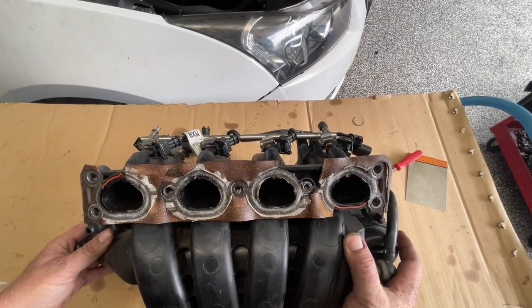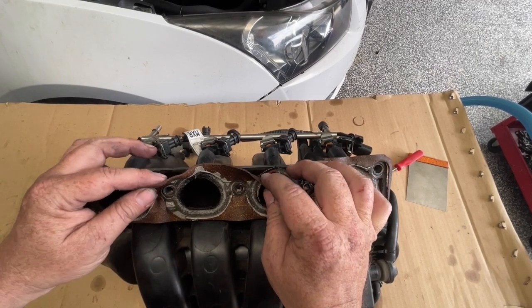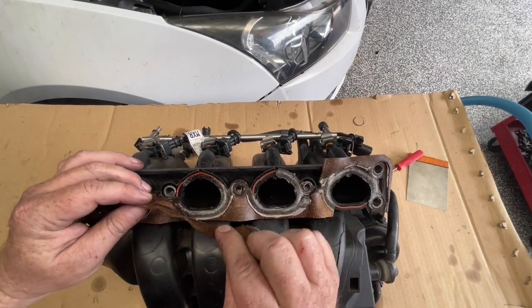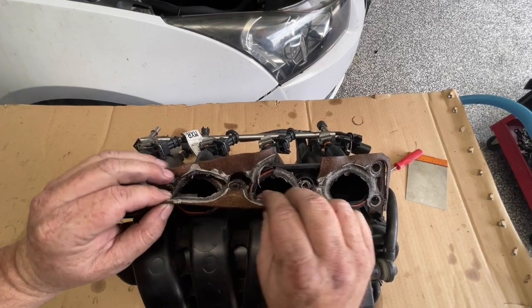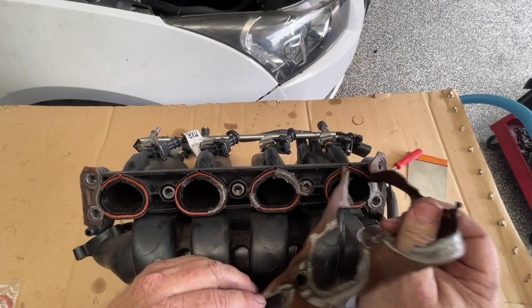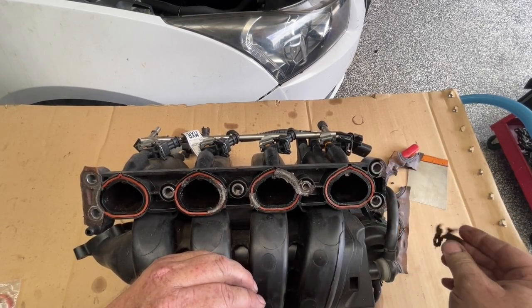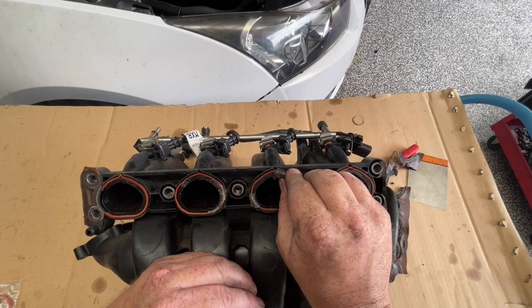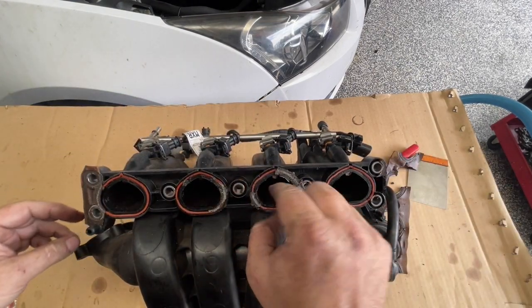Next thing I want to do is prepare the intake manifold to go back on. Yours should not look like this - it should not have a cork gasket on it, and it shouldn't have silicone on it. So we're going to peel this away. Hopefully the intake is still actually okay. I want to be careful that stuff doesn't fall into those intake runners.